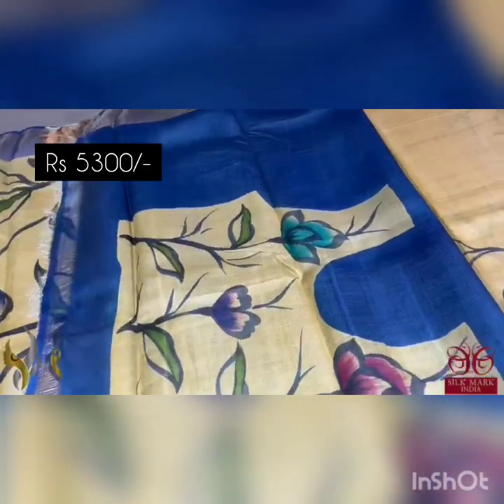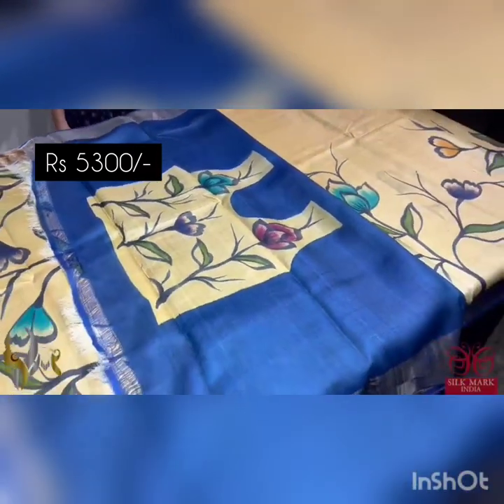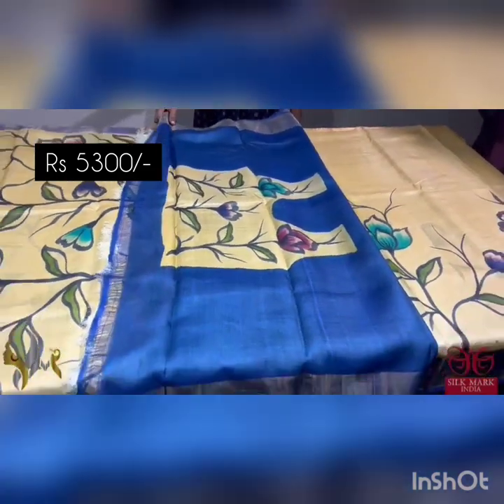The blouse piece has a very different design given for the back portion, which is a hand painted one that you can use for your blouse back pattern. A different sari that comes with authentic silk mark.